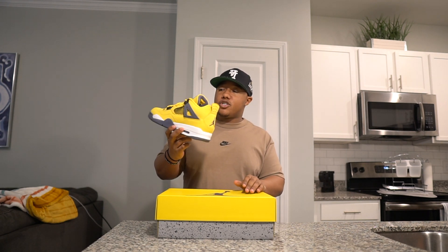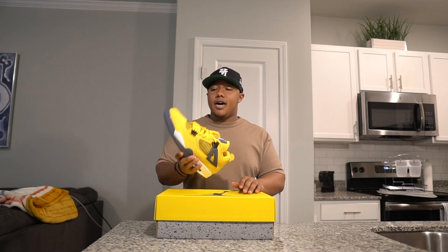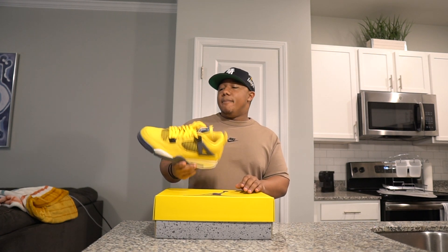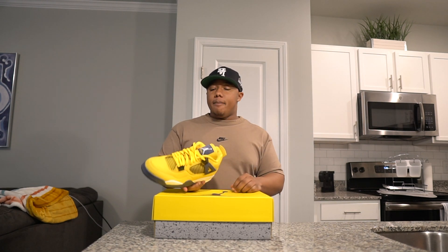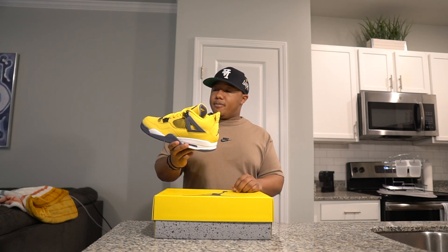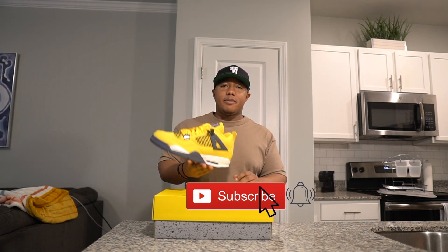Leave a comment down below — let me know your thoughts on this shoe. Did you cop it when it first dropped? Did you make a lot of money off it? I love to chop it up with you guys about this shoe. I wish I had made a video when they first released, but I have it now. Not a hold right now just because the market's passed, but definitely a great quick flip and a great shoe to have back in hand.